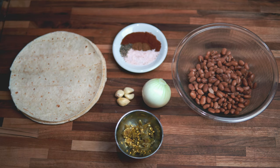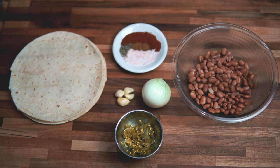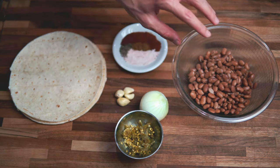Here are the ingredients you're going to need for this recipe: some tortillas, one teaspoon of chili powder, a quarter teaspoon of cumin, a quarter teaspoon of black pepper, half a teaspoon of salt, one small onion, four garlic cloves, some diced jalapeños, and 1.5 cups of pinto beans.